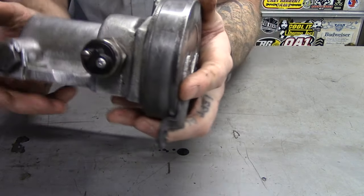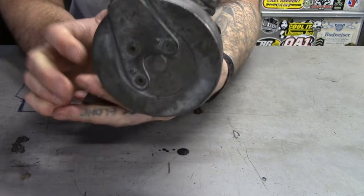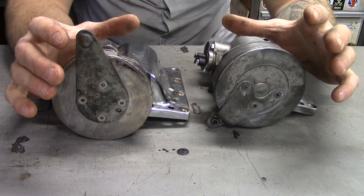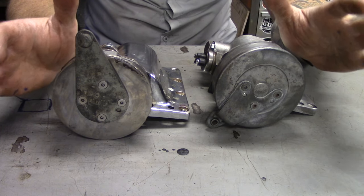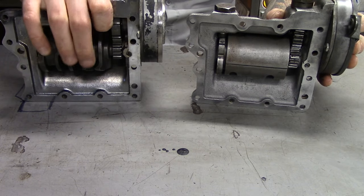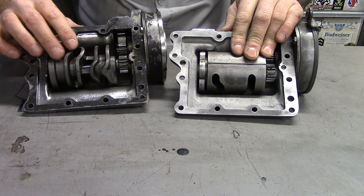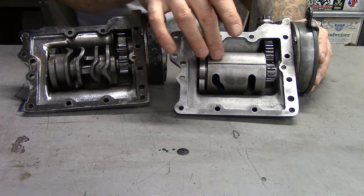This is used on foot shift bikes that Harley came out with in the early 50s, and we're still foot shifting today. One important thing about ratchet lids is there are several different kinds, and the difference is in the shift drums. This one is your stamped metal construction like the early ones; this is a cast and machined shift drum. There were some of both — there are some of this style in the FLs as well.